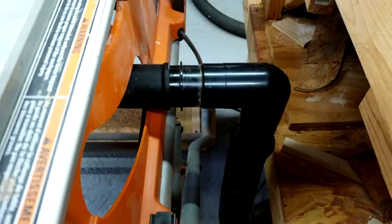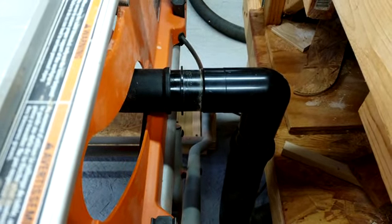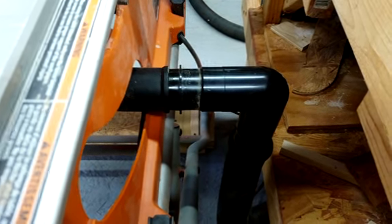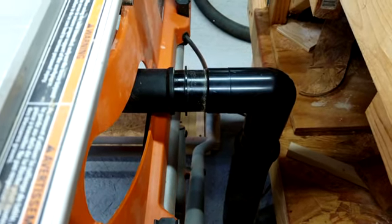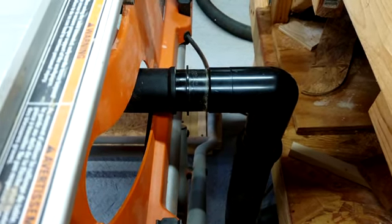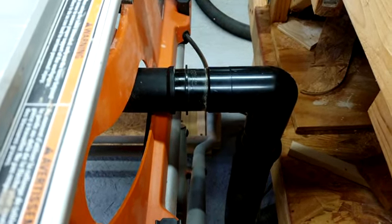Well, now I am back in business. I hope this tip will help out other users of the Ridgid contractor table saw. Until next time, get out to your shop and make some sawdust.